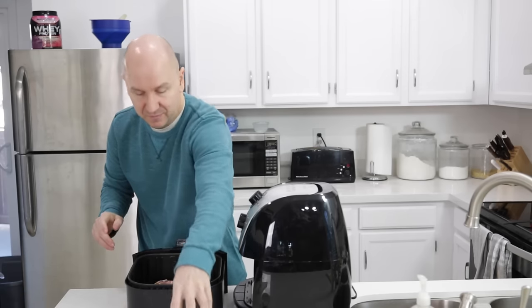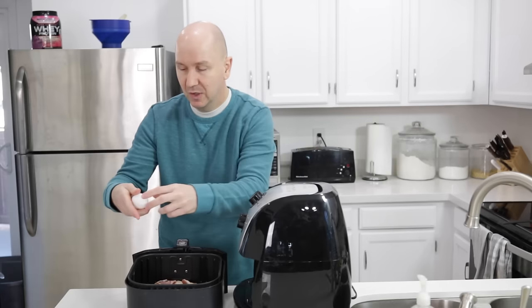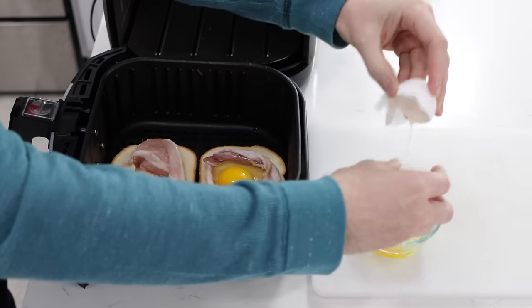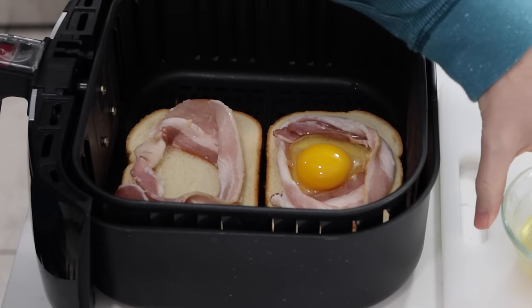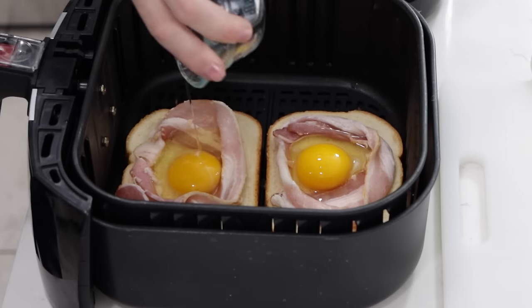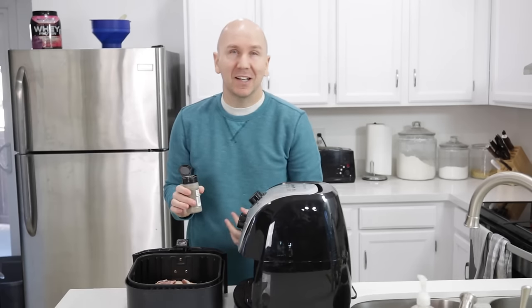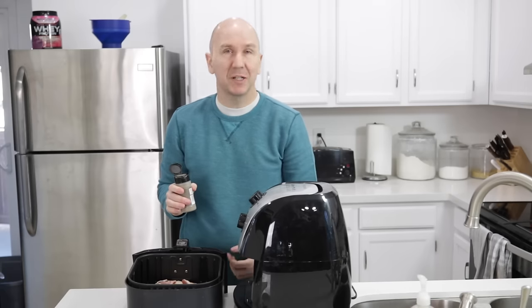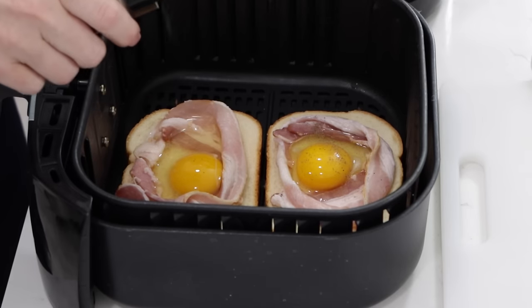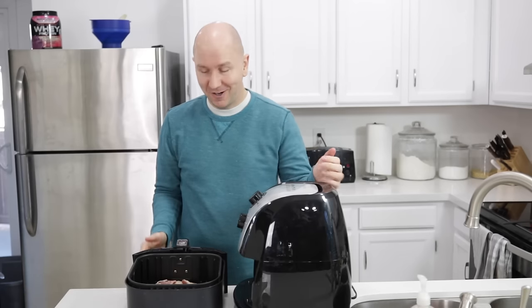That should be contained pretty much, and if it spills over a little bit, that's OK. Do the other egg the same way, right in the basket. You can do a little seasoning like salt and pepper. I usually don't do salt just because bacon is pretty salty, but I'll do a little bit of pepper.